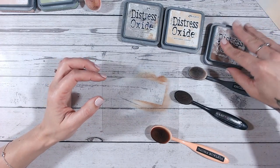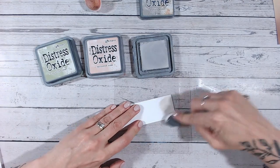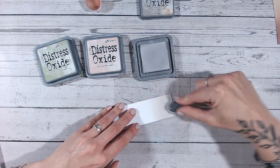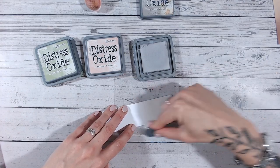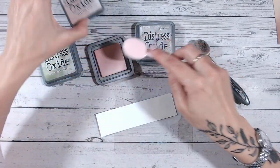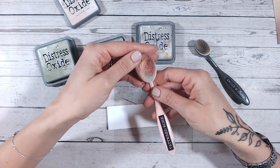Let's do another combination quickly. Again I'm going to be using pumice stone, but then I'm going to go into tattered rose and then into bundled sage — all very lovely soft colors. I think pumice stone doesn't work with bold colors; if you use anything too bright or too strong against it, it's just going to drown it out. So there's a nice layer of pumice stone — probably almost halfway up my cardstock, I didn't need quite as much as that, but it's such a light color it's nice and easy to blend out.